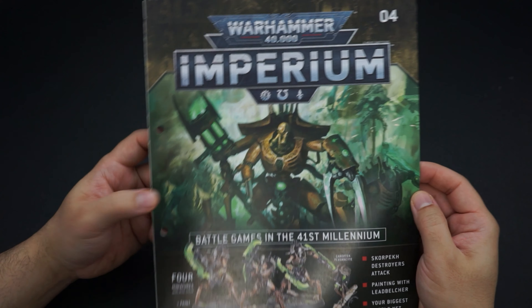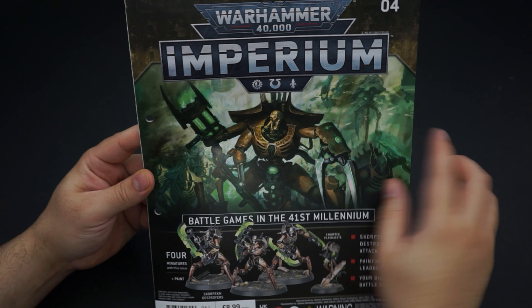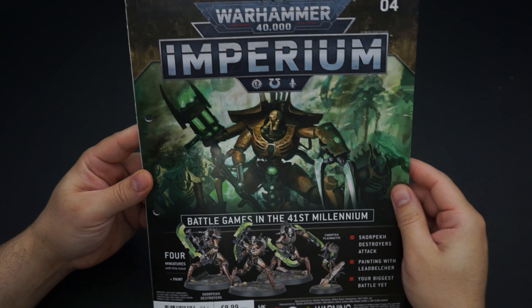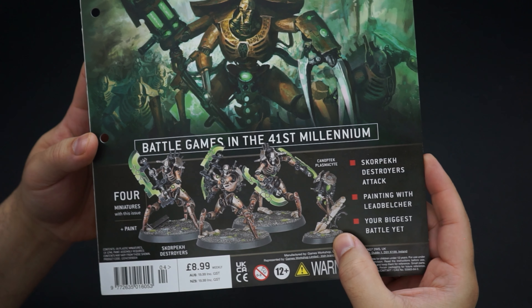Pulling up the bits of this issue, we've got base lead belcher silver paint as well as the sprues for our free Scorpek Necron destroyers, their bases, and a much larger fold-out playing board for larger skirmishes with all of those extra figurines we've been collecting.